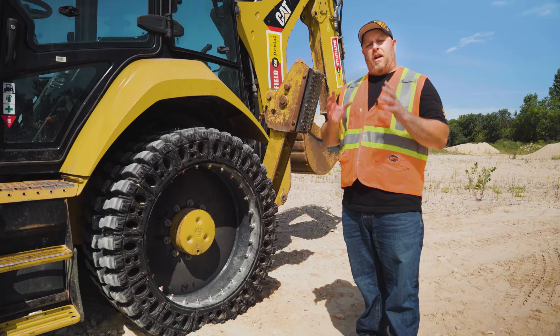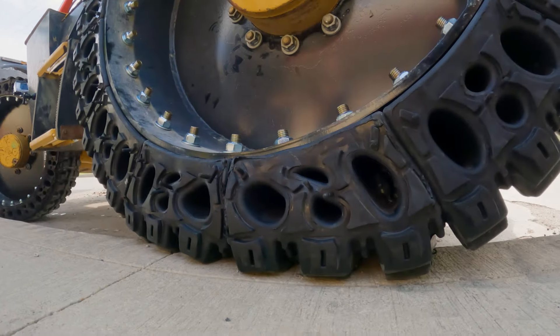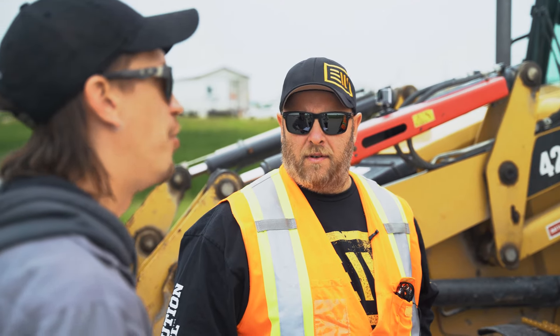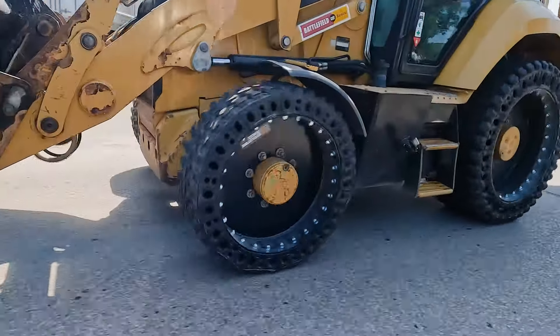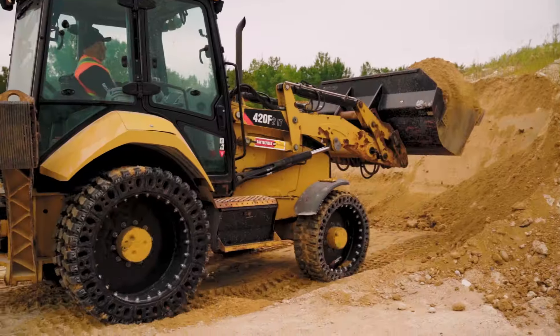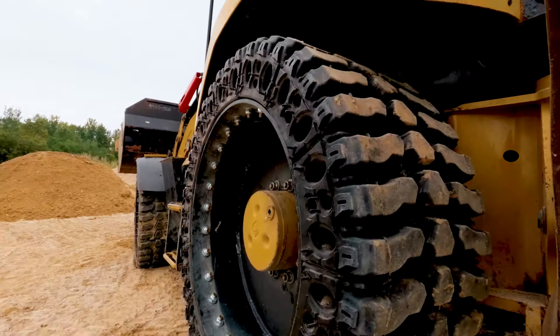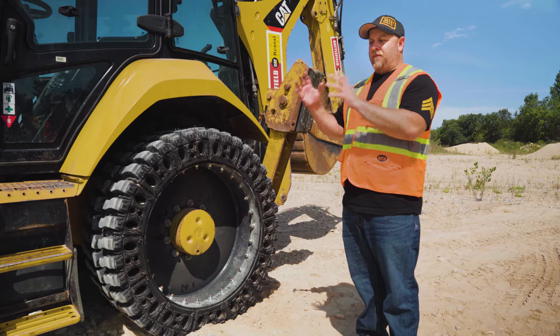So the number one thing we have to talk about with this tire series is compression. When we came up with this idea and developed it, we said we have to be able to come up with a backhoe tire that can roll down a city street at full speed and not transfer shocks and bumps from the tire into the machine and up into the operator. It's got to behave and act like a pneumatic — or better — to really check the box on success for us.